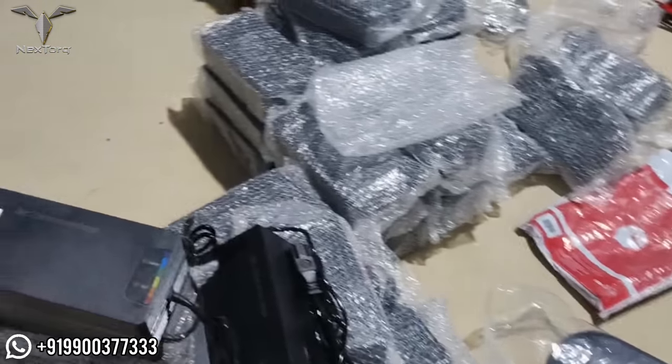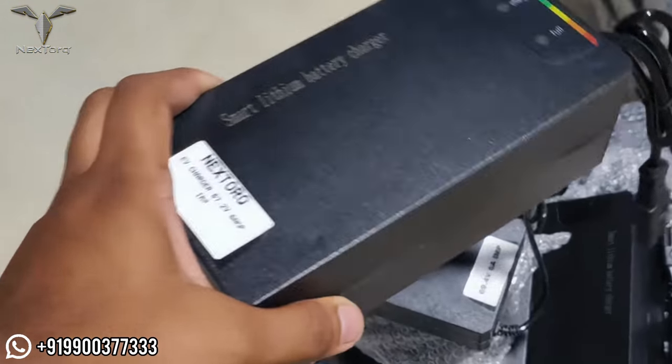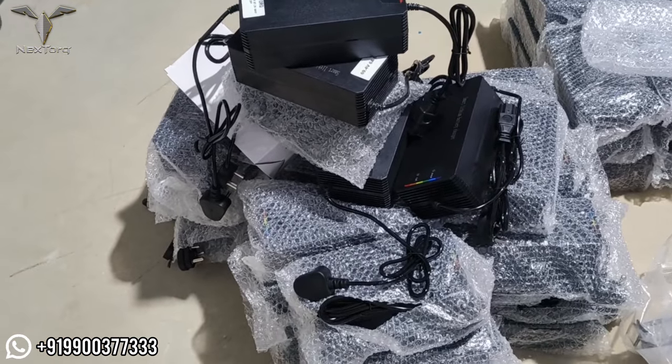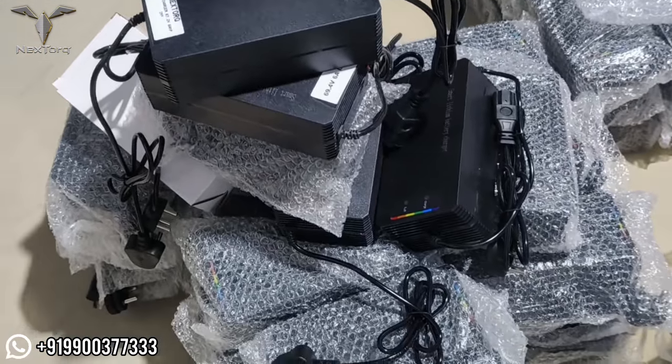The main part is the chargers. In the market, our chargers are $400 or $500. In this video, I will show you the electric vehicle chargers. There are 48-volt, 60-volt, and 72-volt chargers available.